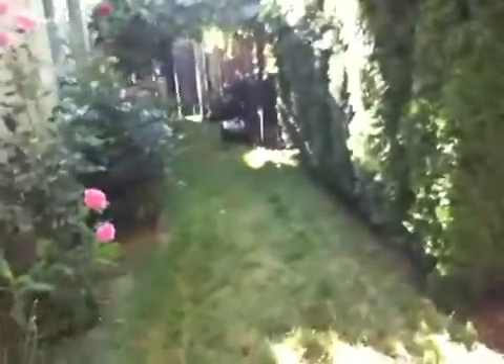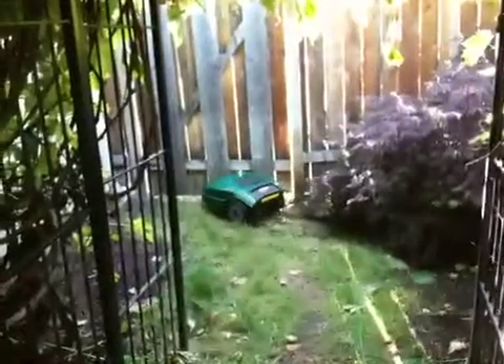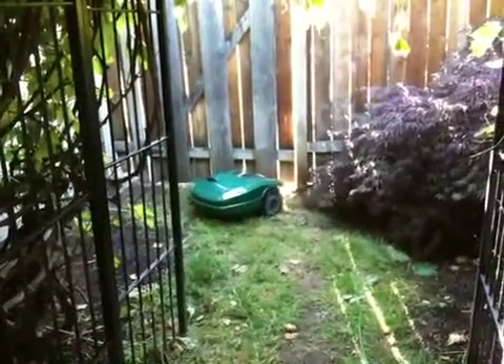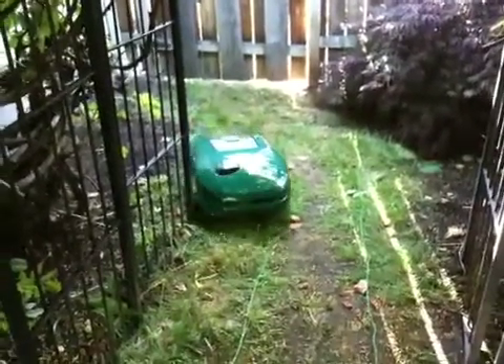I've closed the garden door where the perimeter wires actually run through. So I'm wondering if it's going to hit this, or be smart enough to back up and find the other part of the wire. And it is — which means if I leave the door closed, it'll simply do this part.